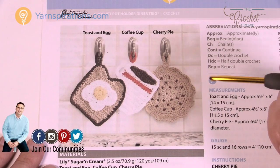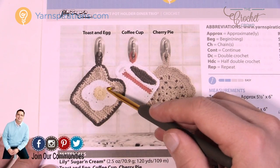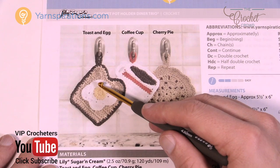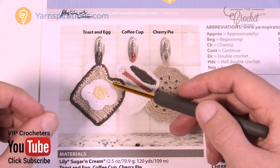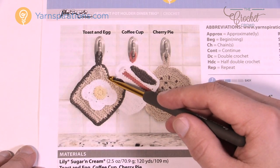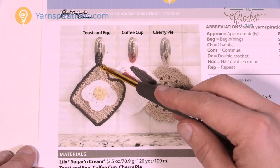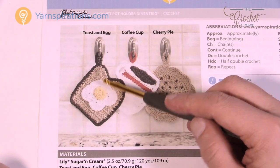Let's take a closer look at the toast and egg. What we have is one layer of yarn that is the toast and then another layer which is the egg, including the egg yolk. So this layer plus this layer gives you the thickness that you need to be able to grab a pot — you want to keep your hands safe. I would recommend making two layers of toast and then putting them together with the border, so that you have double the thickness of the bread plus the yolk.